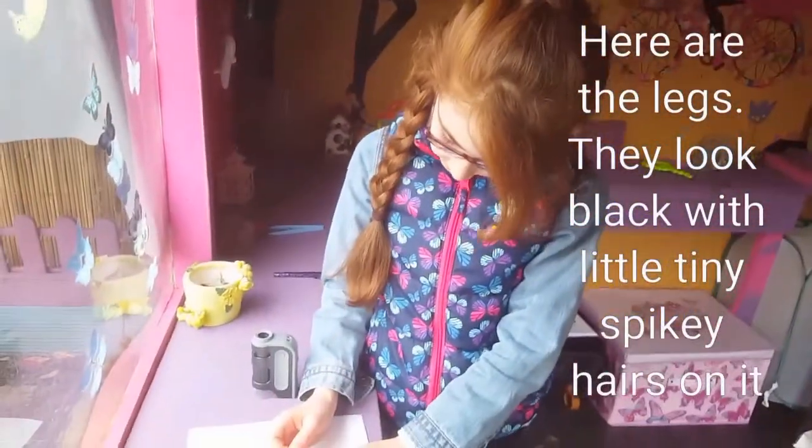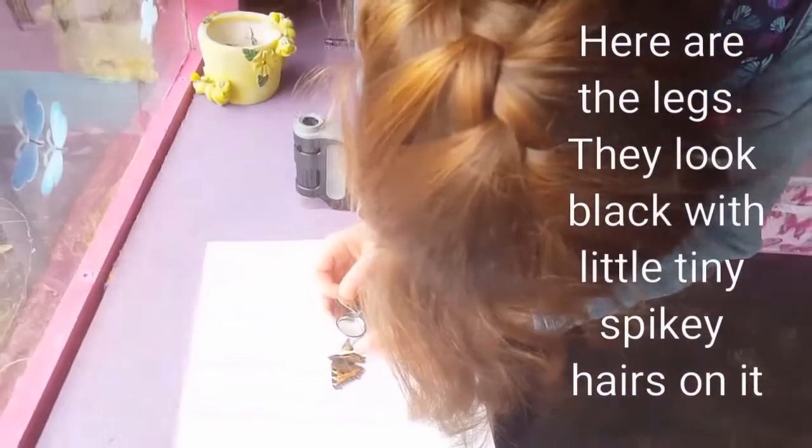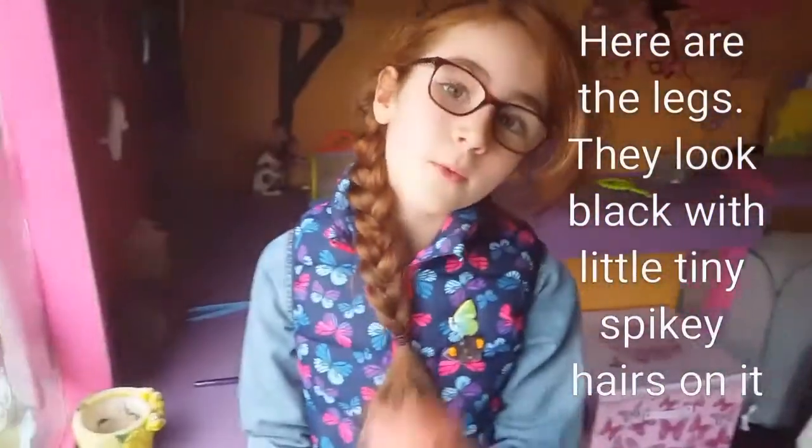And here are the legs. They look black with little tiny spiky hairs on them.